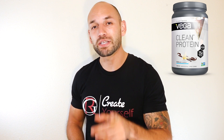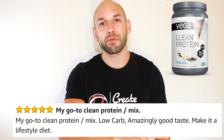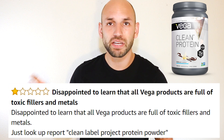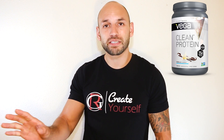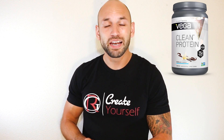This thing rates 3.7 stars out of five. I bring up the Clean Label Project because a lot of the negative reviews are people saying this stuff is horrible and has metals in it — they buy it just to complain or write a review without actually trying it. So you've got to take the reviews with a grain of salt.